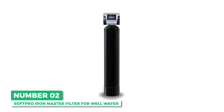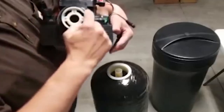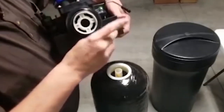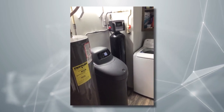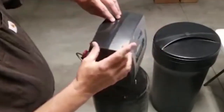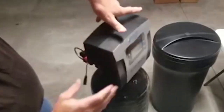Next is the best option for heavy iron levels: the SoftPro Iron Master filter for well water. If you have very high iron concentration in your well water, the SoftPro is an ideal match. This system is capable of removing a massive amount of iron — up to 30 ppm. Most iron filters will do a decent job at removing iron, but with new technology and design, some models have greatly improved performance.